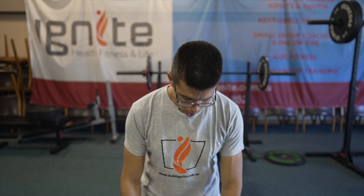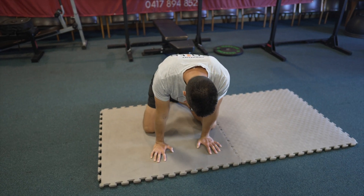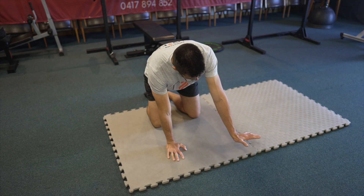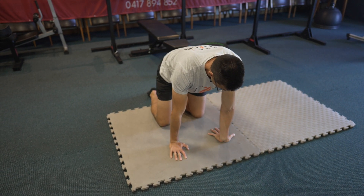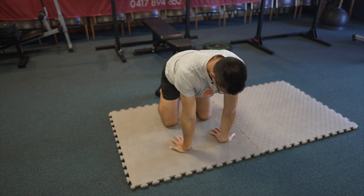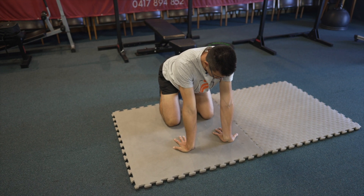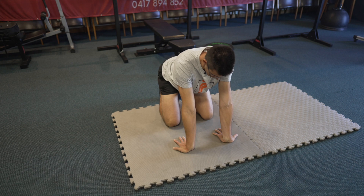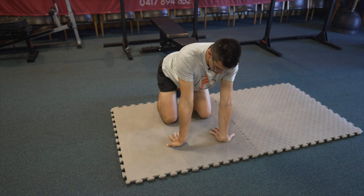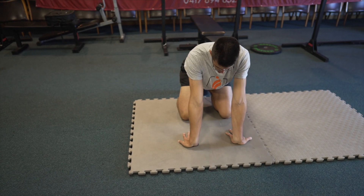With wrists, what I like to get some clients to do is getting into a kneeling position, or if you can't kneel, maybe even a half kneeling position. I'm just turning my hands right around like so. You might need to do one wrist at a time, but I just pull back — this gets into your forearms as well. For those of you in front of keyboards and typing, there's a high likelihood you're going to get pretty tight through there. So I might do something like this and hold it for a bit.